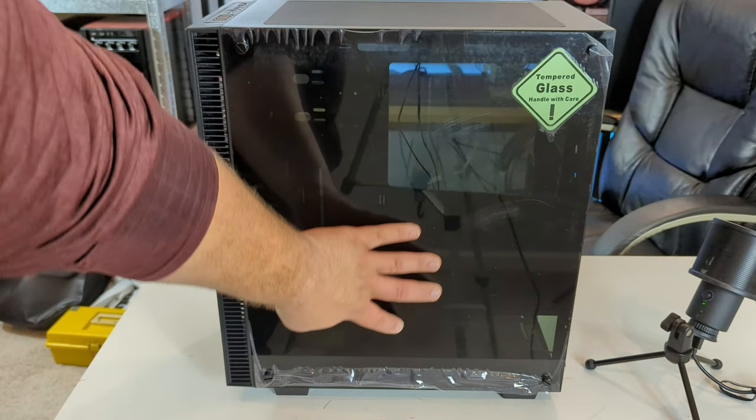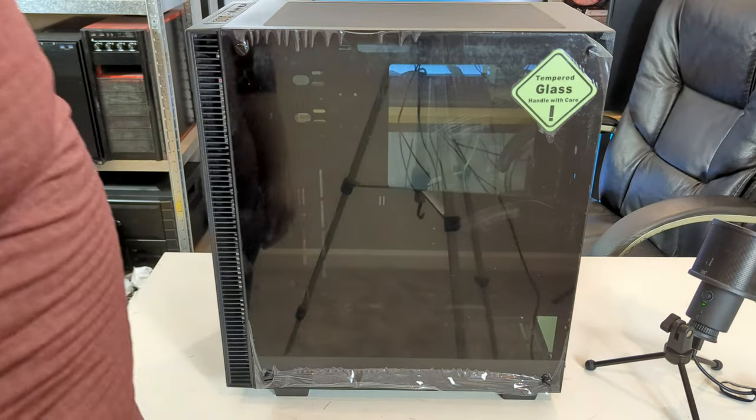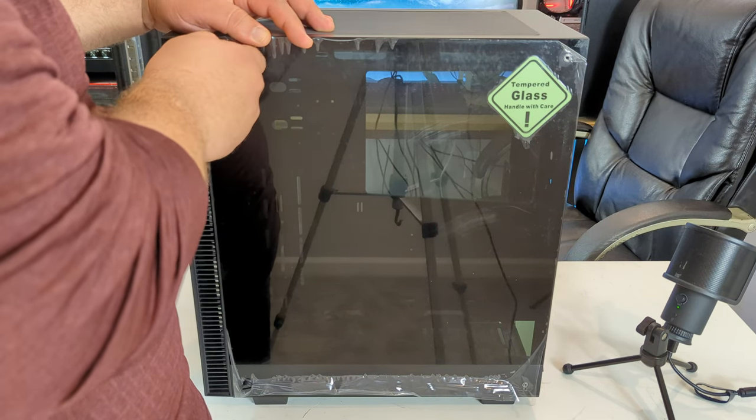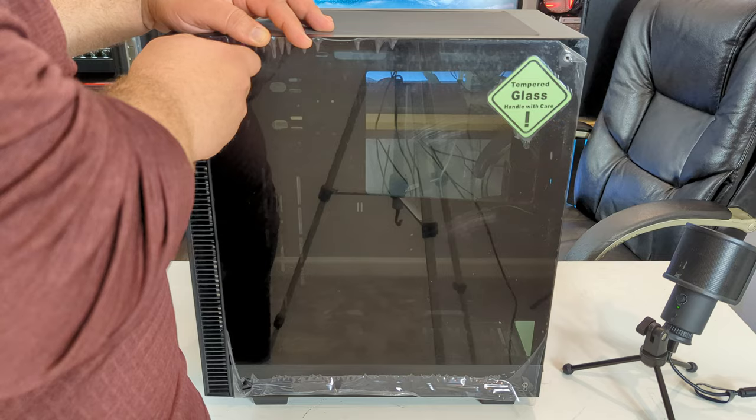On one side we have some vents, the tempered glass side panel, and a nice view of the interior. On the other side we have another tempered glass panel. Taking the side panels off is pretty easy — four thumb screws and they come right out. Just be extra careful: tempered glass shatters rather than cracks, so it'll be a big mess.